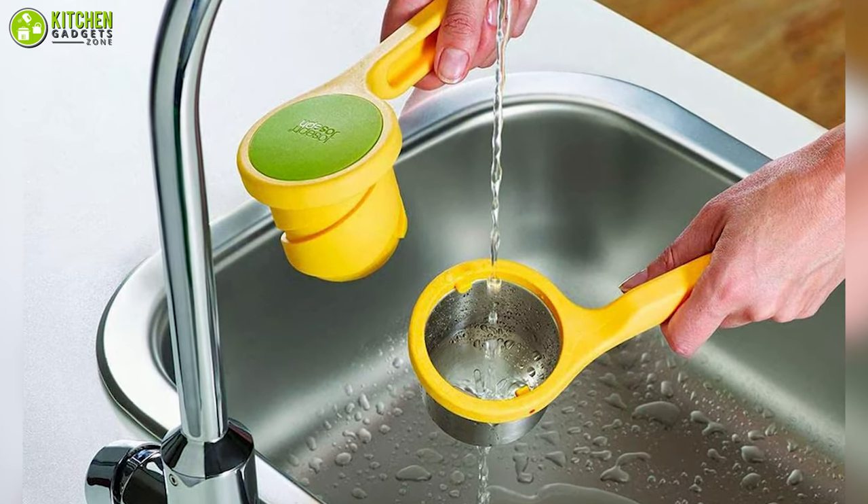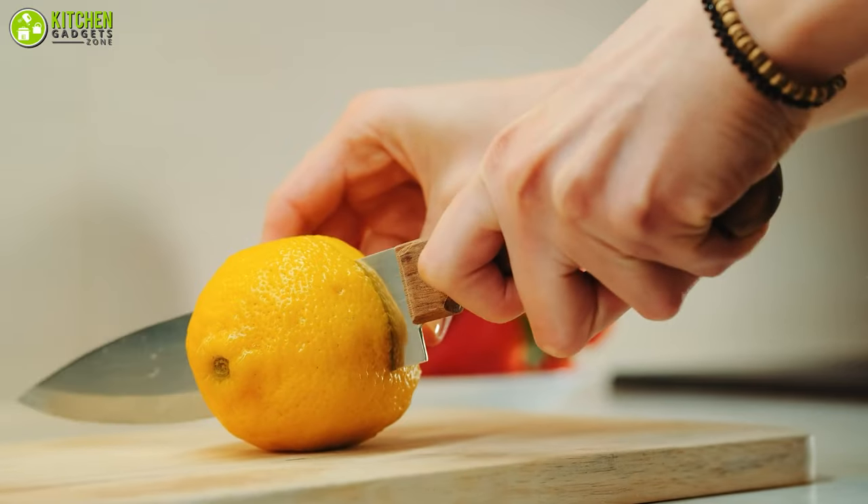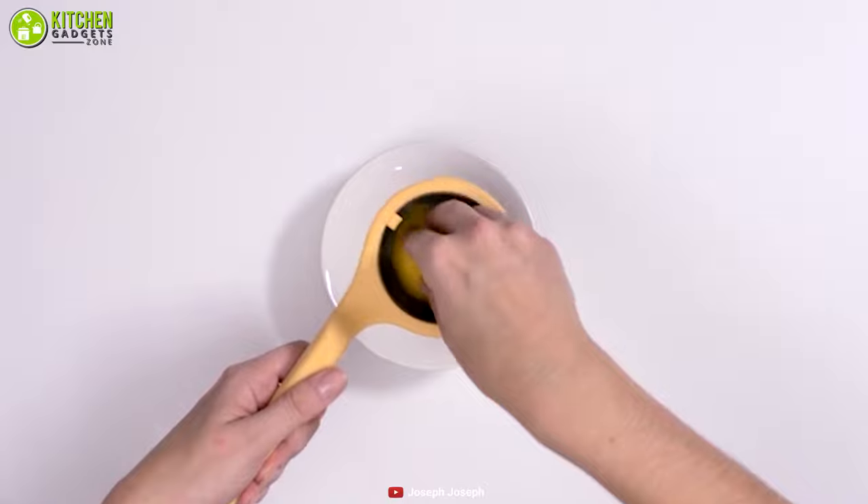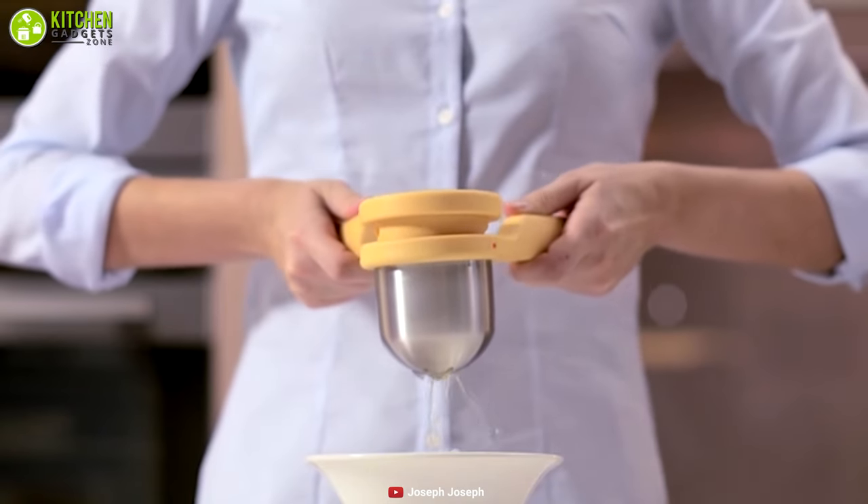It is very simple to use: you just have to cut the lime into halves, put the half in the squeezer, then twist your wrist to get fresh juice.